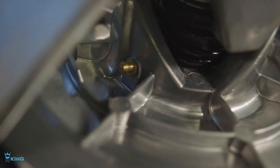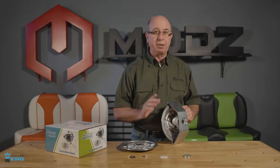On the inside of the secondary sliding sheaf you'll notice that there's a zerk fitting. Be sure to add grease before installation.